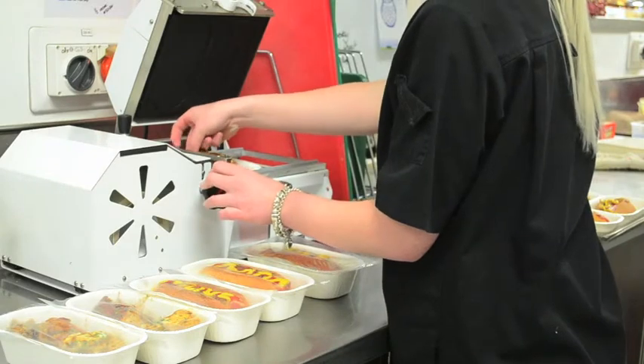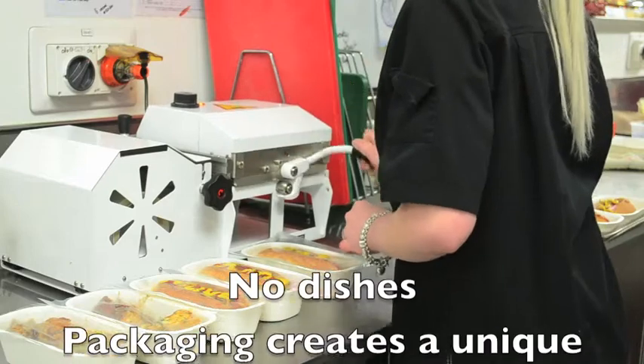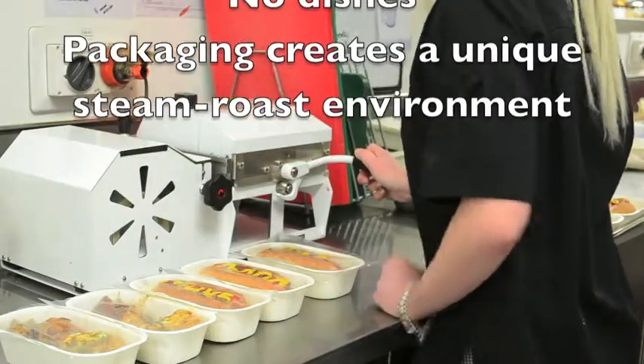From a customer perspective the advantages are immediate. No dishes, and the product cooks beautifully in the combination steam-roast environment created by the packaging itself.